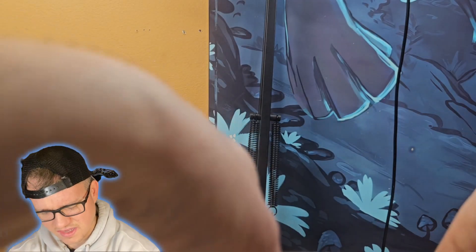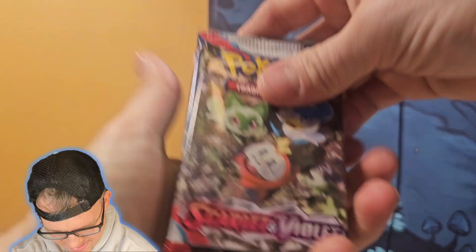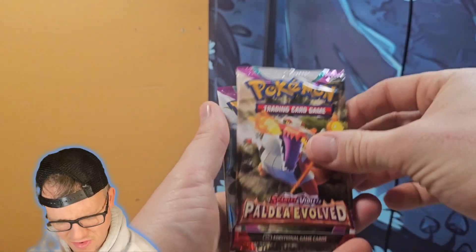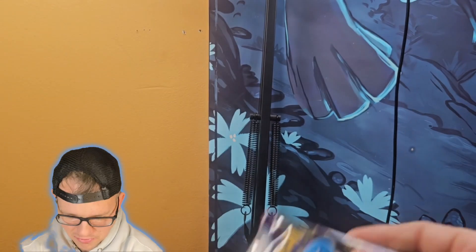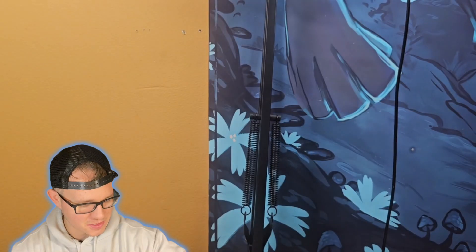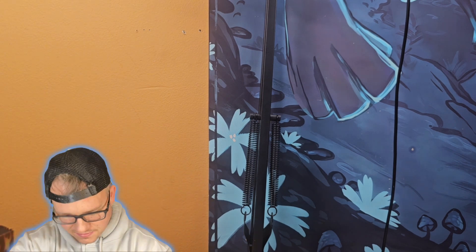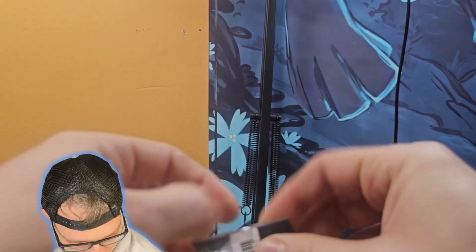Oh — it has Scarlet and Violet in this? I did not expect that, that is really strange. So we got Scarlet and Violet, Scarlet and Violet, and 'How They Evolved' — that's interesting. They must have reused the tin as a promo but threw Scarlet and Violet packs in. That kind of bums me out — I was really hoping to open Sword and Shield packs. I didn't expect that but I guess it's what we got, so let's open some Scarlet and Violet.